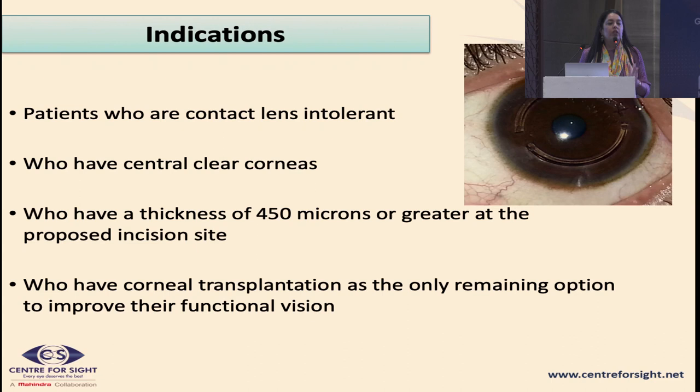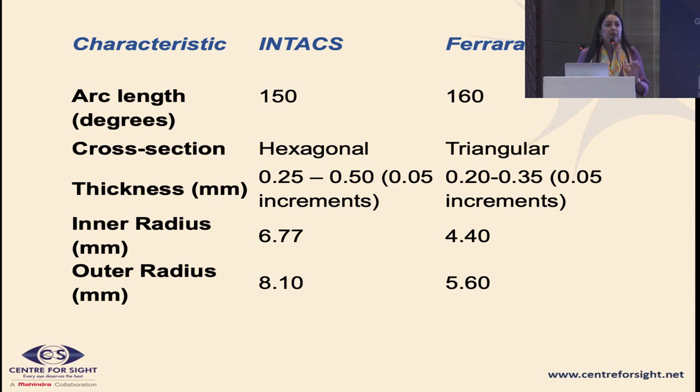Who are the patients fit for ICRS? Classically we do it in patients with best-corrected visual acuity with spectacles worse than 6/9, because ICRS is not pure mathematics. If you do it in a 6/6 spectacle-corrected patient, they may get some disturbance, as an eccentric cone becoming more central can increase aberrations. The patient should also have clear central corneas, and the paracentral and peripheral cornea in the 6 to 8 mm zone should be at least 400 to 450 microns thick.